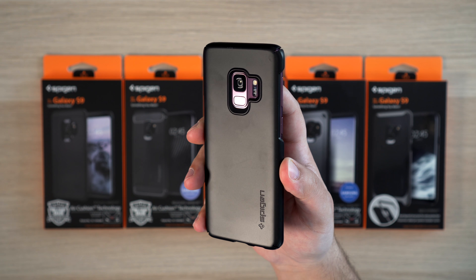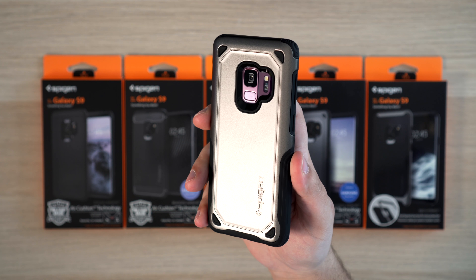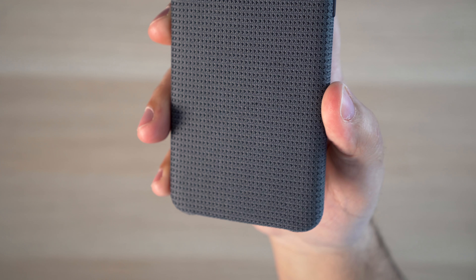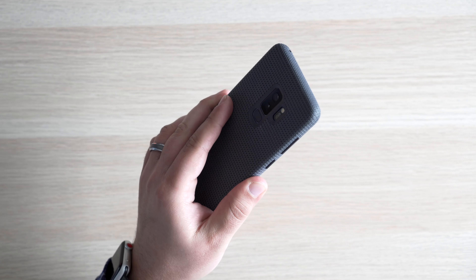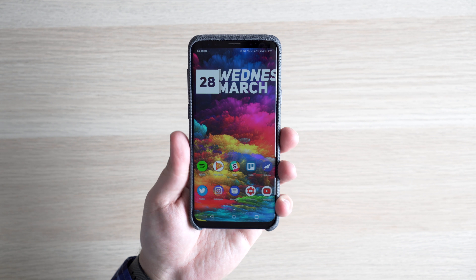My personal favorites are the thin-fit, rugged armor, neo-hybrid, hybrid armor for some extra protection, and the tough armor which comes with a kickstand. I also really like the new Hyperknit lineup from Samsung themselves. Last year they gave us the Alcantara official cases, and this year they introduced the Hyperknit, which goes really well with the wireless charger that I just featured. The knit material really helps keep the phone from slipping out of your hands, and it just looks really cool. Definitely something that I recommend picking up.